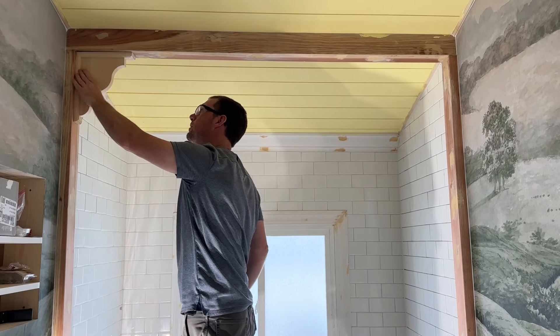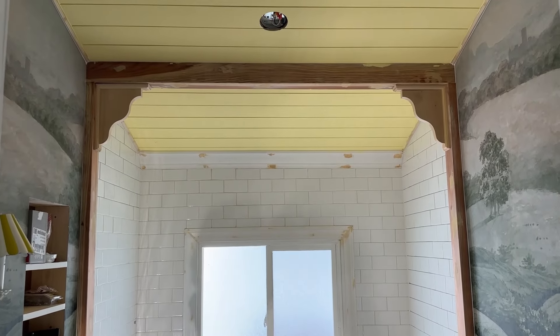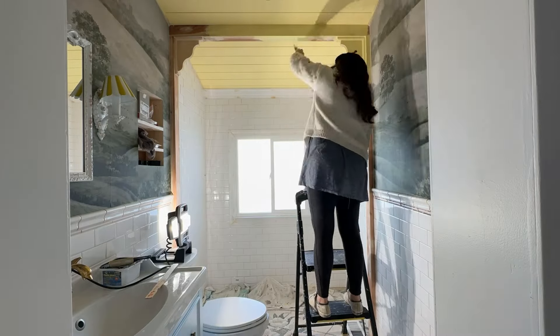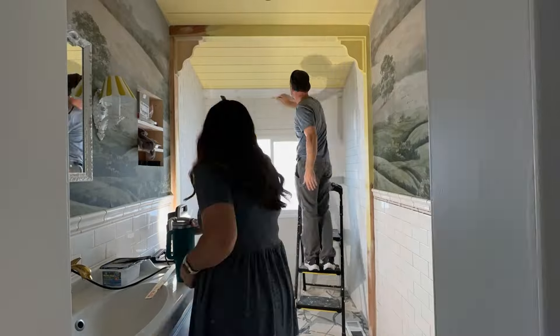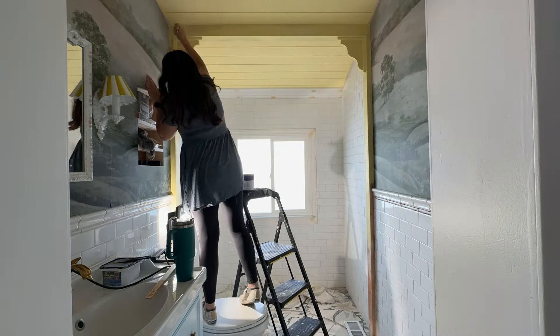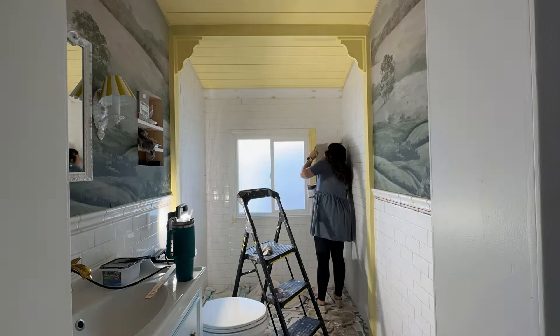I need to paint the alcove we put in for the tub. My first thought was to just paint it white, but seeing the window trim next to the white tile, they're not quite the same and it kind of bugs me. So I'm thinking maybe I should do the same yellow I did on the ceiling on the trim. I'm going to try that out, and if it doesn't look good I can always paint it over — but that's our first try.